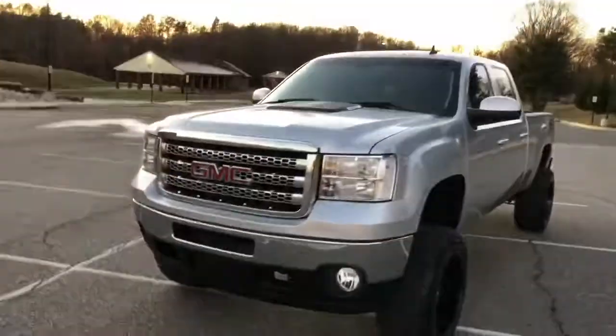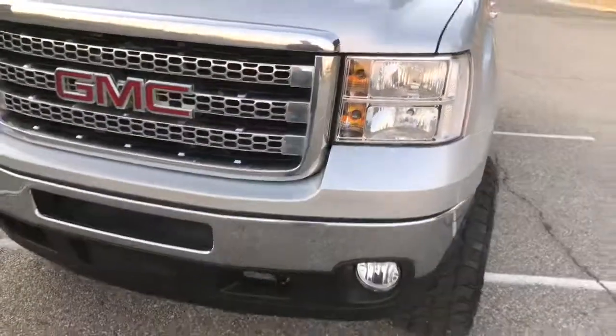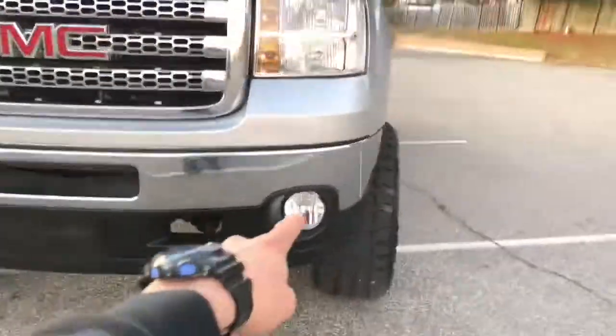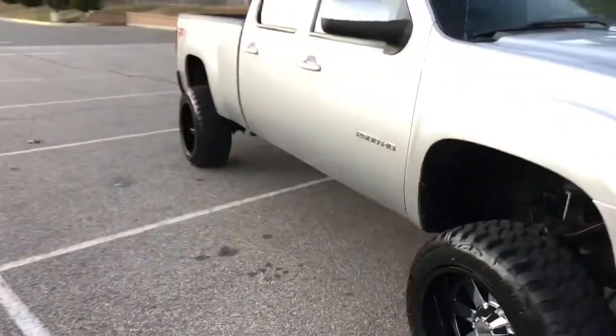I put in brand new all-clear headlights with amber bulbs inside, along with brand new fog lights. This truck is aggressive looking — for a 2500 gas, 6.0, you get the best of both worlds. It's got the suspension and it's a 2500 HD.